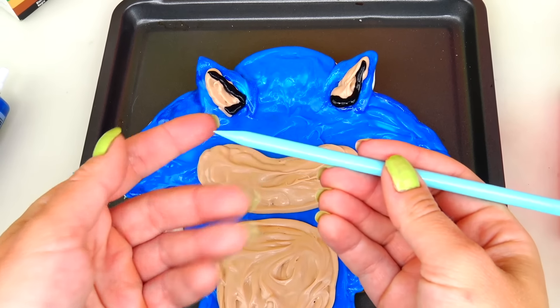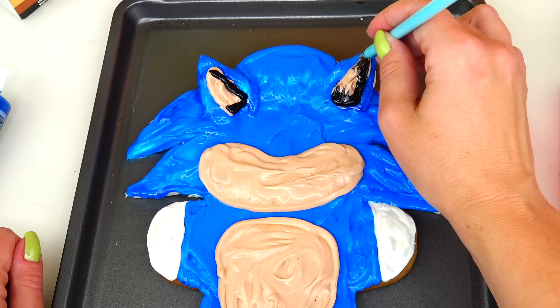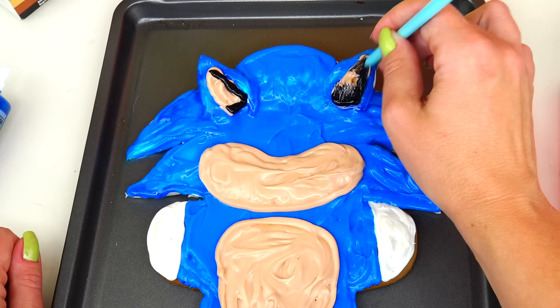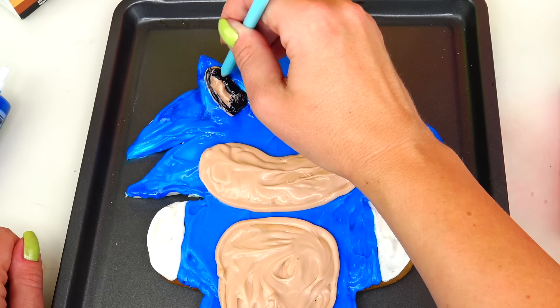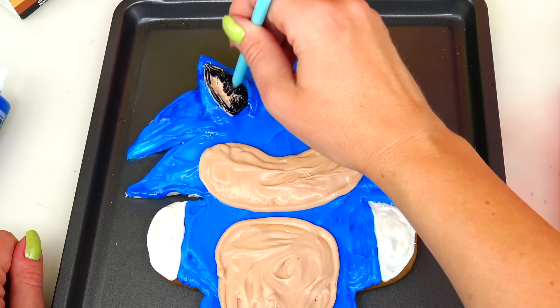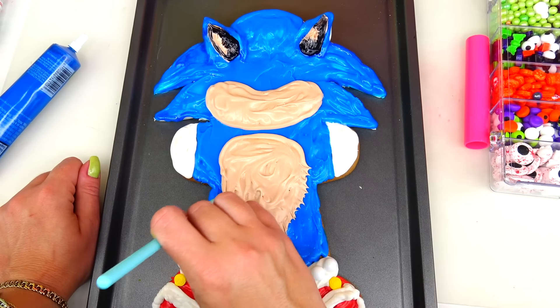Next I'll be using this pretty sharp tool and I will gently blend these colors together — not mix them but just blend so it looks like there is shadow in his ears. With gentle strokes I'm adding fur to his tummy.